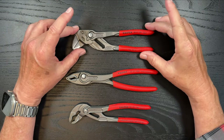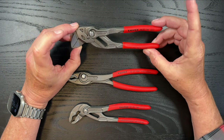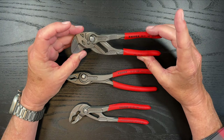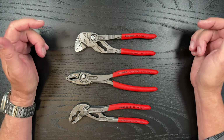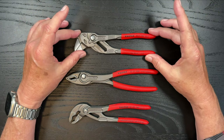The set comes with three very popular Knipex pliers. Knipex is made in Germany — high-end, expensive. If you don't have the budget for it, you might also want to look at Milwaukee or Klein Tools, but these just appealed to me, and coming in the three-piece set it wasn't that much more than the other tools.